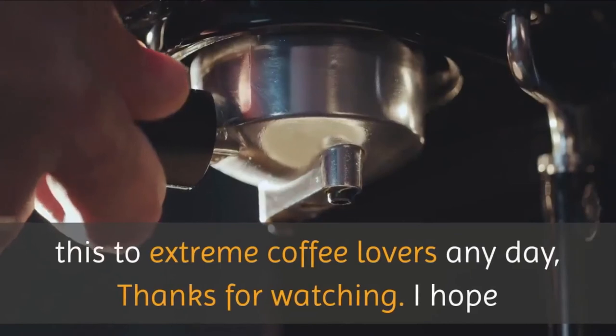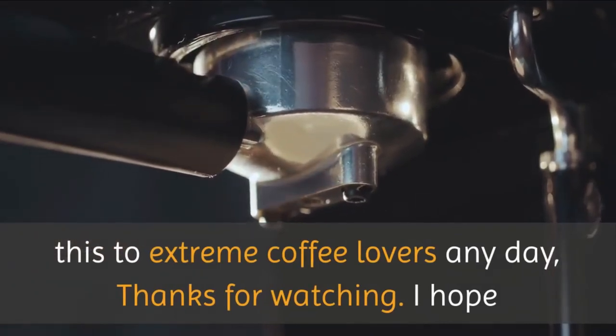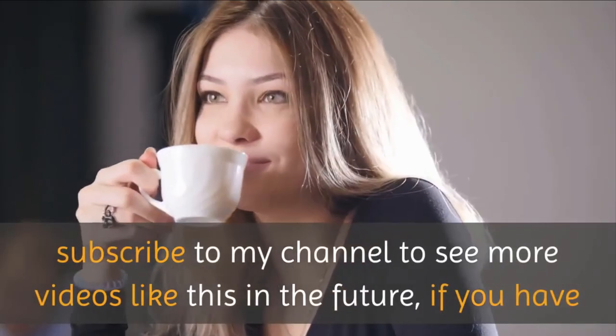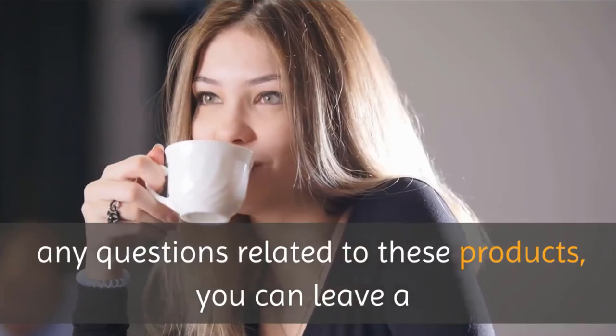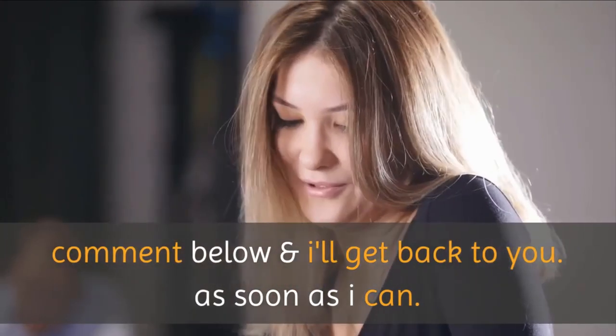I would recommend this to extreme coffee lovers any day. Thanks for watching. I hope you liked the video — if you found it helpful, please remember to leave a like and subscribe to my channel to see more videos like this in the future. If you have any questions related to these products, you can leave a comment below and I'll get back to you as soon as I can.